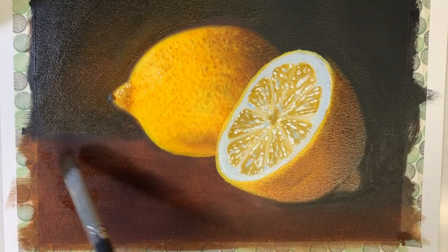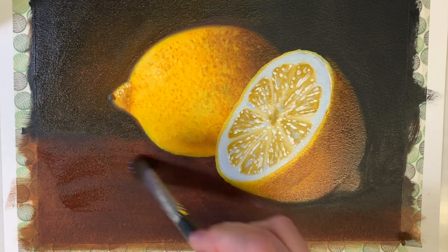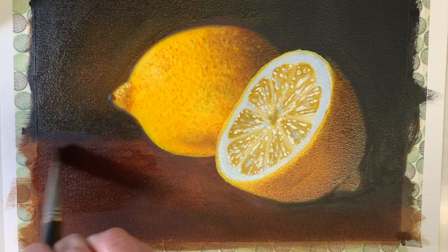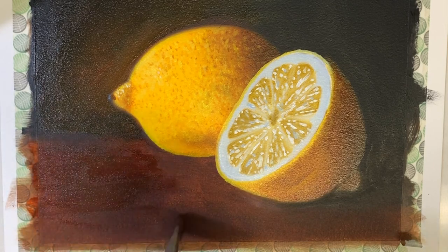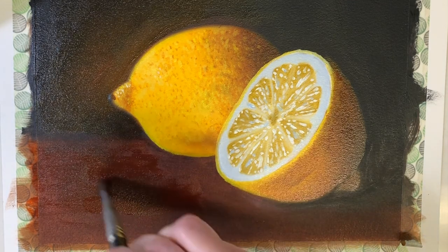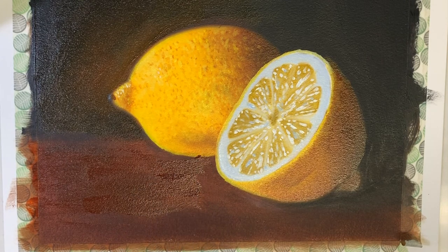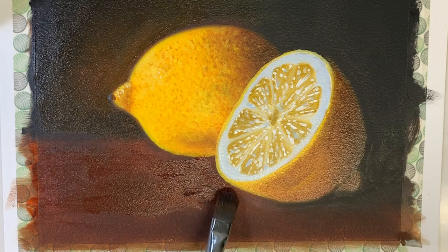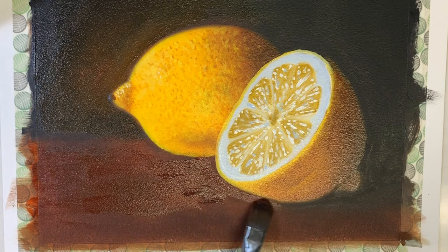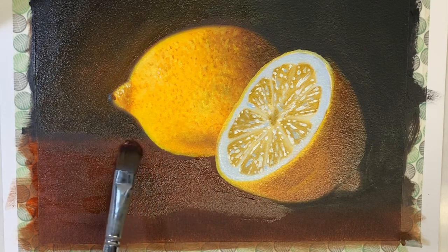Speaking of layers, I'm going to add another one to the tabletop now. I'm brushing on some burnt sienna just to deepen the richness of the tabletop. I love burnt sienna — it's such a beautiful deep rich color. I'm extending it right up to the lemon, being very careful. I just want to brush that in there to add another layer, and I'll extend this layer of paint into the background and work it in there.